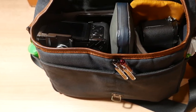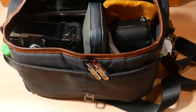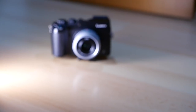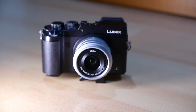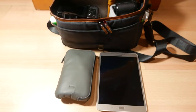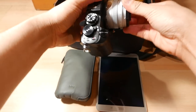Moving on to the photography gear. As I mentioned earlier, I travel most of the time with two bodies. And as you can already see here, I have the Panasonic GX8 and the Panasonic GX7. They are a bit old by now, but I don't really see the need to upgrade to newer bodies yet as my cameras are still producing good enough image quality by today's standard. I used to carry lots of lenses, but now I stick to just three lenses maximum whenever I can.